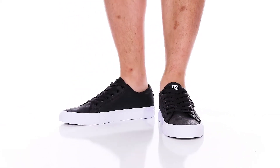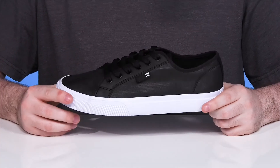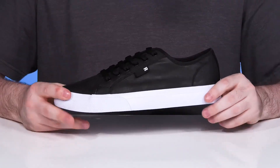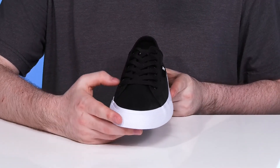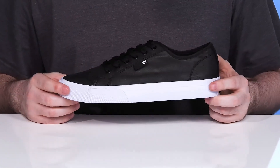Be proud of your skater style when you're wearing the classic Manual from DC. This timeless silhouette has an upper made of some pretty strong canvas. It's very stylish with a traditional lace-up and metal eyelets, giving it a customized fit that's ready for everyday wear or skating.